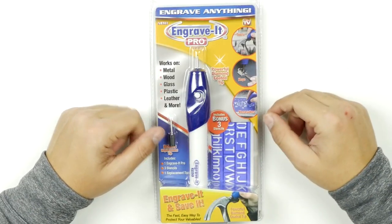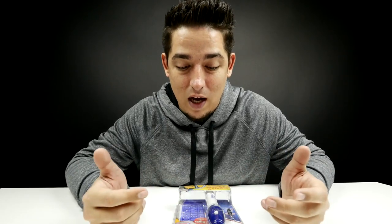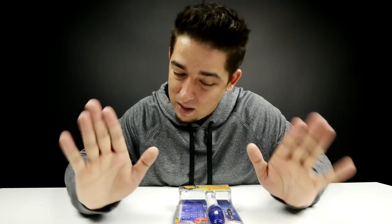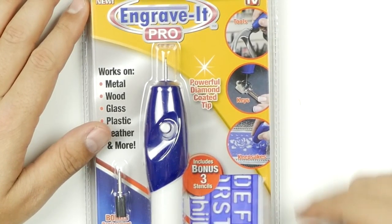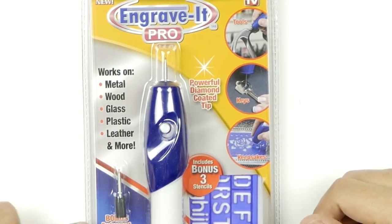Considering that it's an As Seen on TV product and the price range, I have a hard time believing that it's diamond-coated. I think the metal they use was diamond-cut but I could be wrong. It shows you can use it on tools and keys. It includes stencils and a bonus replacement tip — apparently the tip is very sharp, but it says it won't even puncture a balloon.